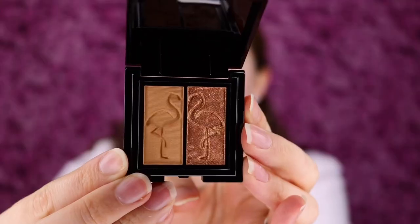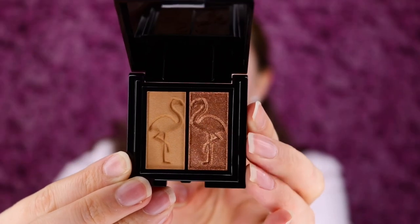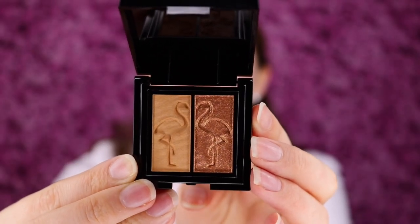This is a little eyeshadow duo that I got in my June 2020 Ipsy Glam Bag, and it's really cute. You get a matte shade and a shimmer shade. It's got the cute flamingos in it. However, I already have the Shana B. Miami eyeshadow palette in the full size, which I got in my April Ipsy Glam Bag Plus box.